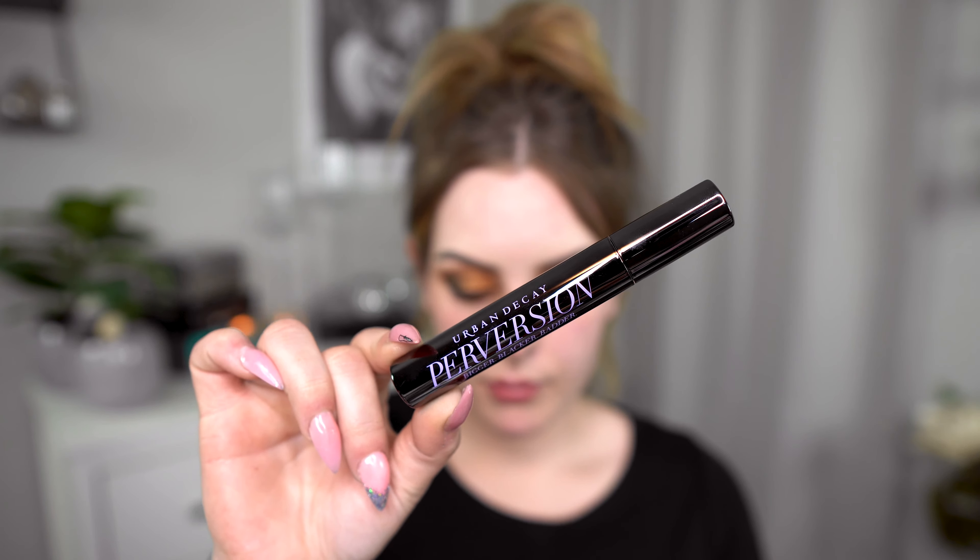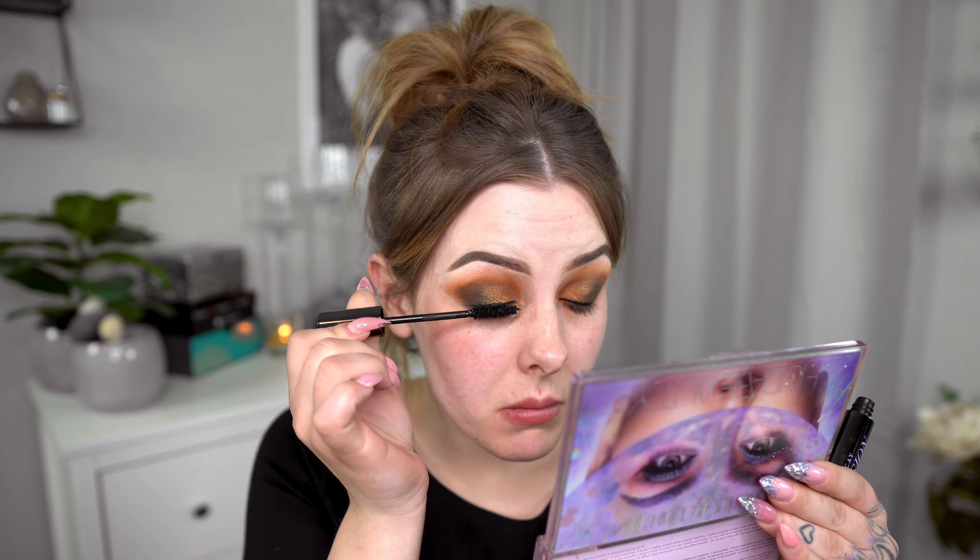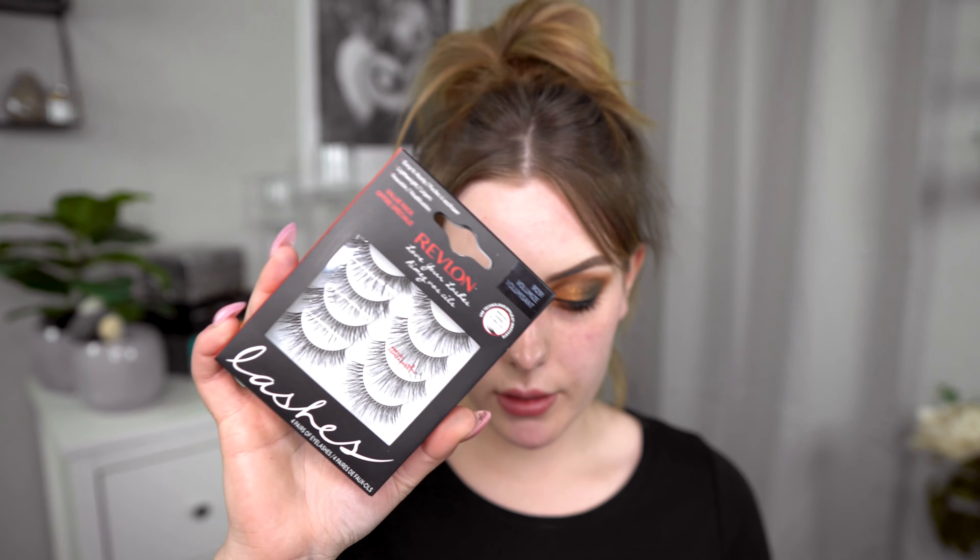Let's try the Urban Decay Perversion Volumizing Mascara — the bigger, blacker, better Perversion mascara. We're also going to apply lashes later but I want to test this out anyway. I've seen a lot of good reviews on it so I had to try it. It makes the lashes a bit clumpy but we'll see. Now we're going to test these lashes from Revlon — you get four pairs and they are the volumized lashes. You only get the lashes, no glue, so I'll use my own glue and apply them.